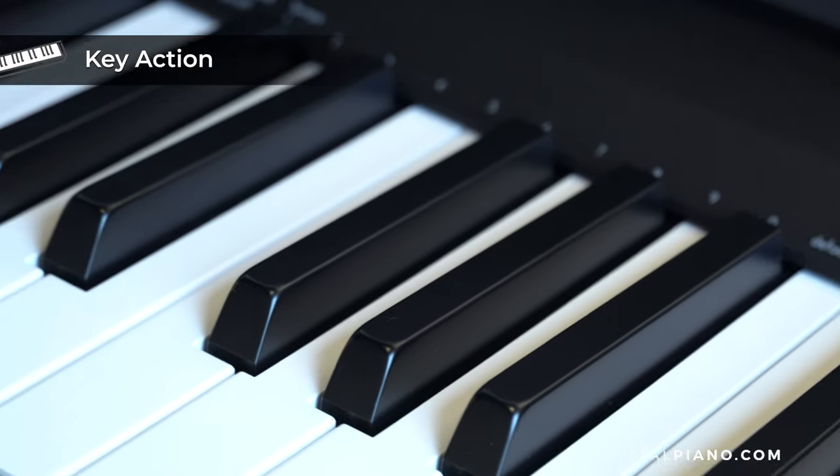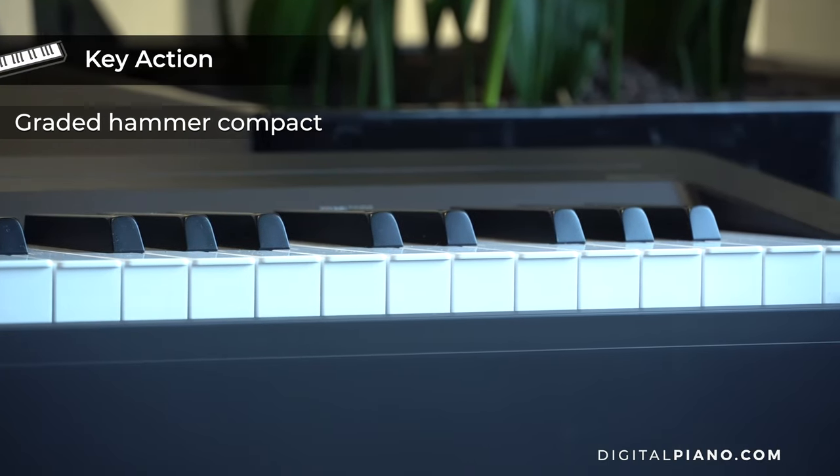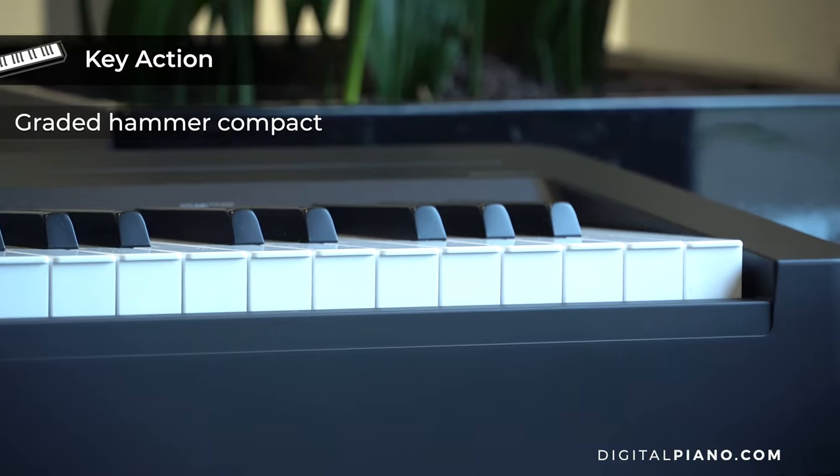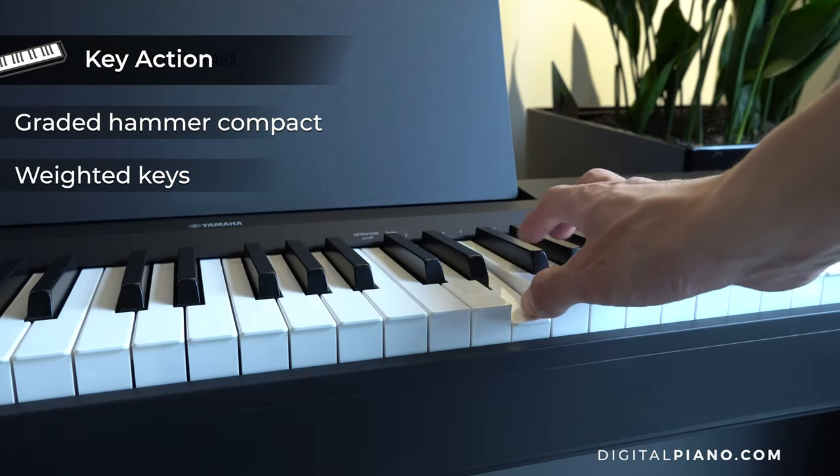The two additions to the lineup feature the newly developed Graded Hammer comeback keyboard, which, like the Graded Hammer Standard on the previous models, features amazing weighted acoustic piano-like playing feel.